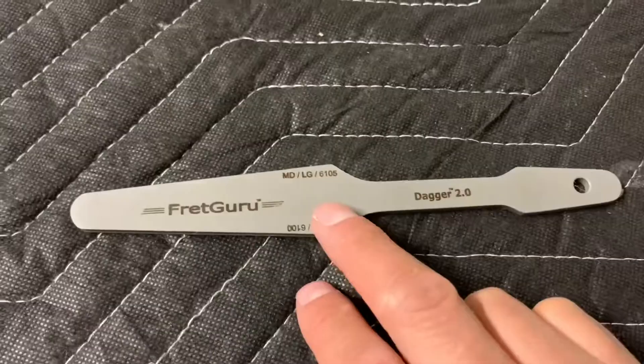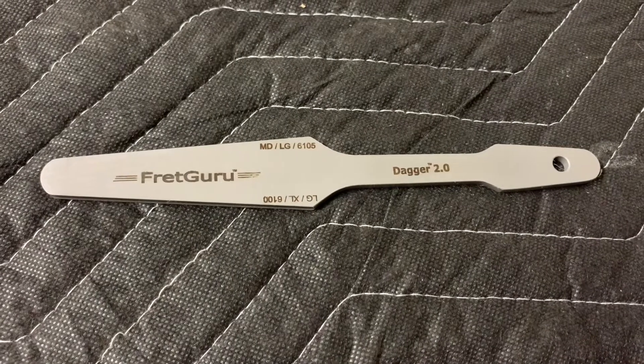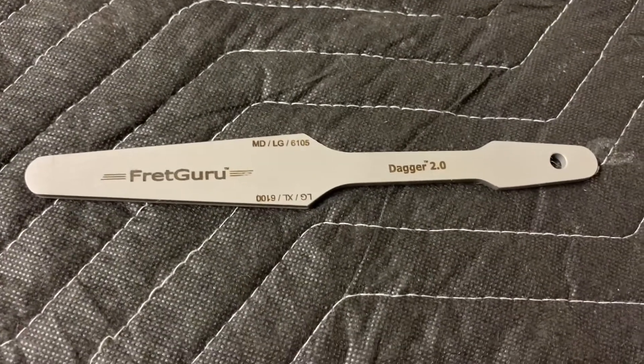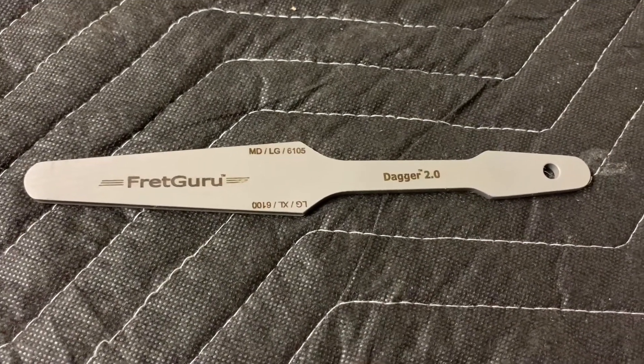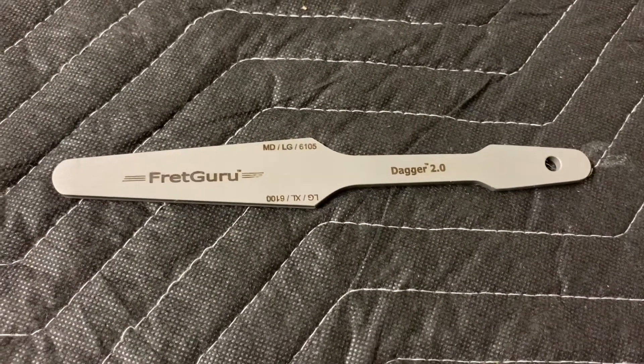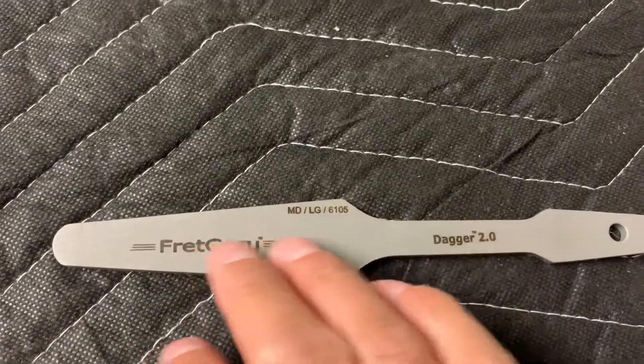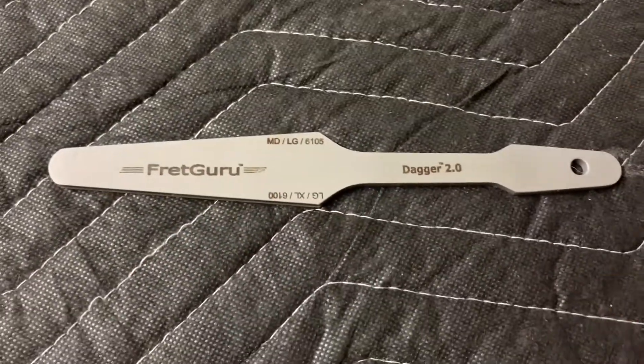I went off the reviews. I was looking into the Baroque fret files but I've seen some bad reviews which scared me away — about 50% were good, 50% were bad. So I stumbled across this one, checked the reviews, and the reviews on this one are very good.